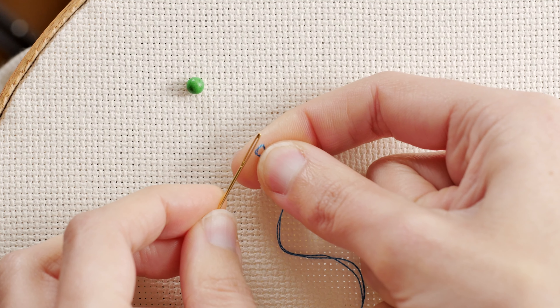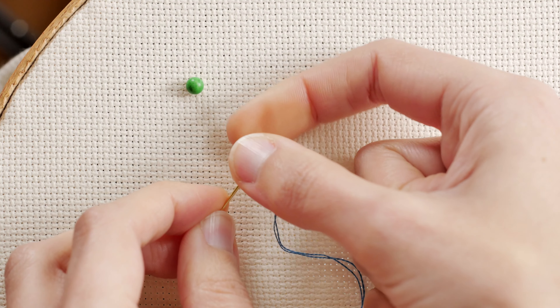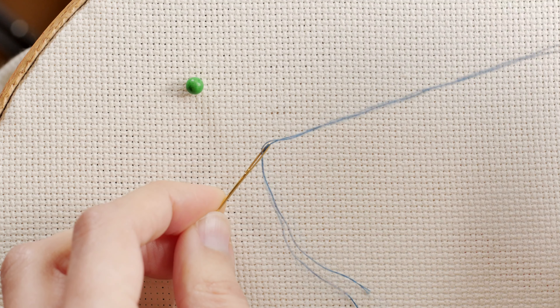Just put the loop as close as you can between your fingers and push the thread through the needle eye. Voila! Your needle is ready to rock.